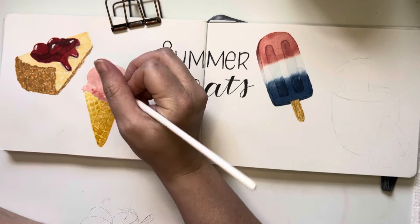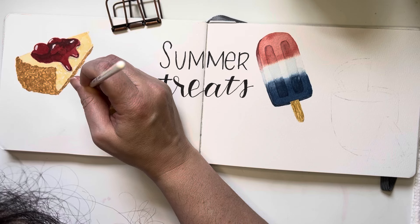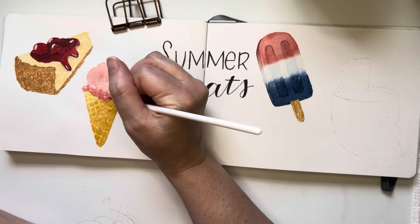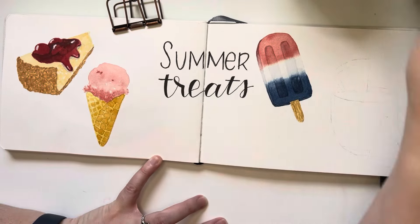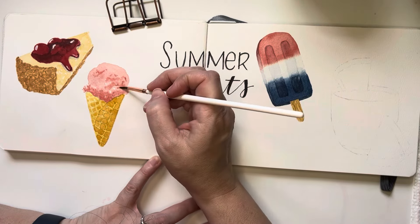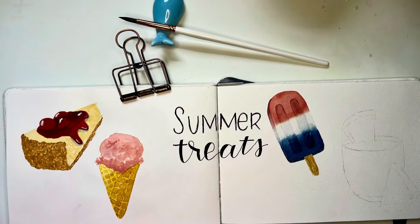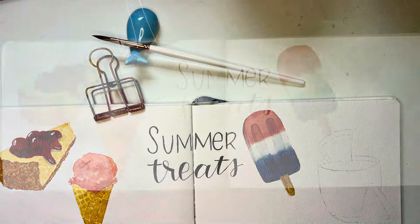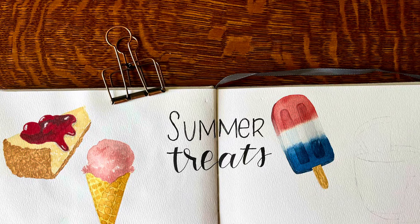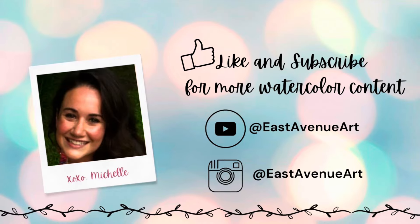Now that I've finished my popsicle, I wanted to add a little more depth and texture to the strawberry ice cream. It's mostly dry, so I'm adding some thicker, darker paint over top to give it a rougher look — trying to suggest those little bits of strawberry, which I think is such a delicious element in a strawberry ice cream cone. Here is my final product for part two — stay tuned for the next video in the series. Thanks so much for watching, and if you liked it please like and subscribe!